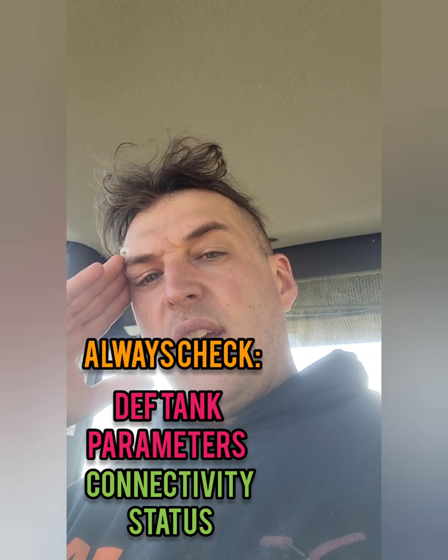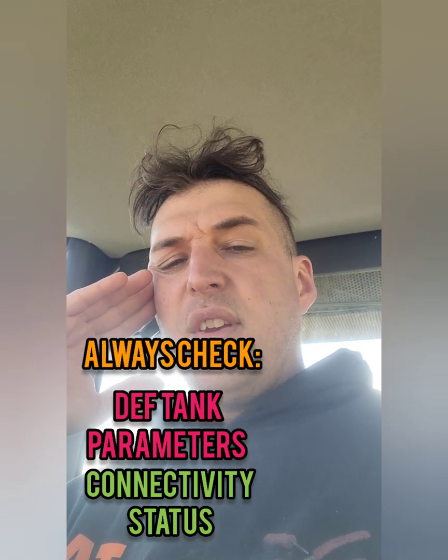Going off of the connectivity status will help you diagnose these DEF manifold problems a little bit easier — just something for you guys to look into if you're using ET to diagnose these machines. We're going to put it back together, test it for leaks, and I think this will be the fix.